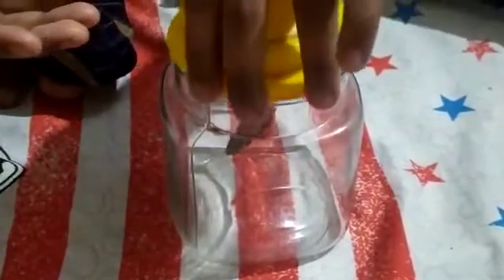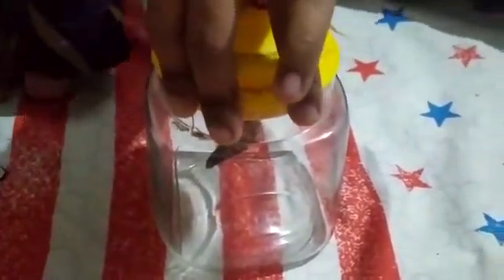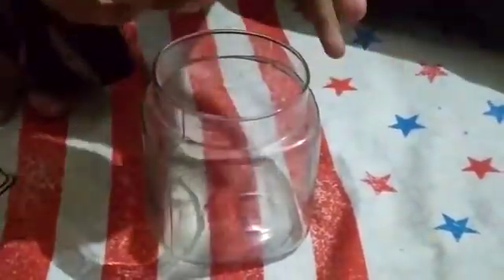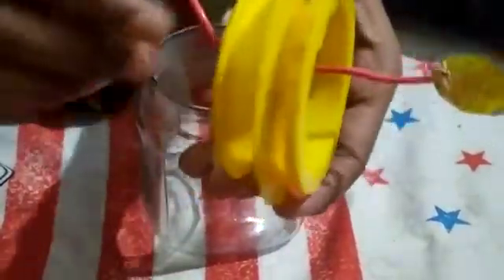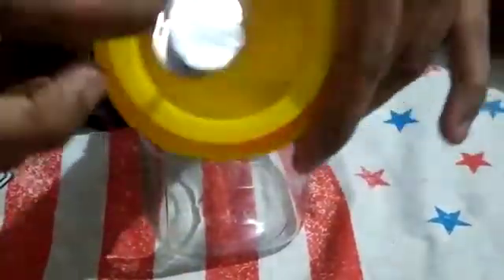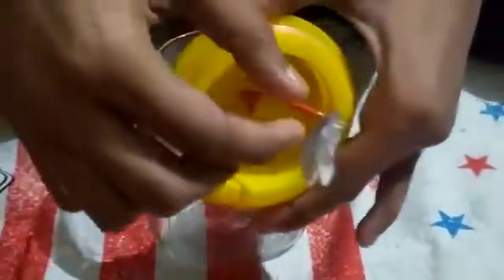I have taken the cover of this plastic jar, or you can take a cardboard piece and stick it with anything — glue or tape. But I haven't stuck it. And I have taken a copper wire like this, and what you will do is roll the end of it.